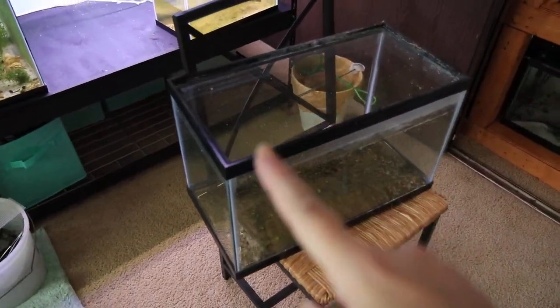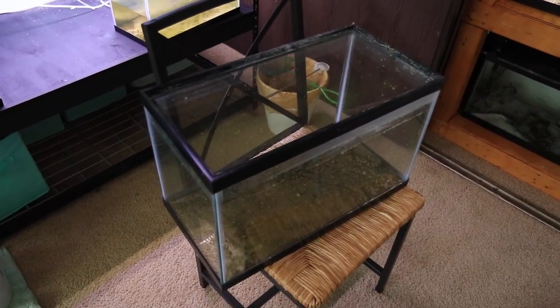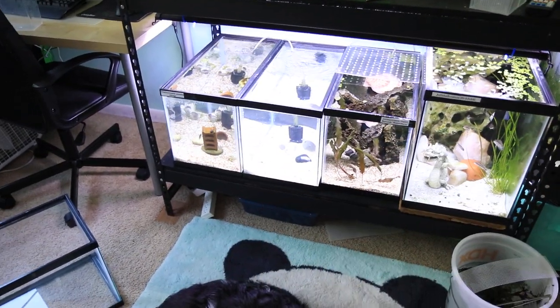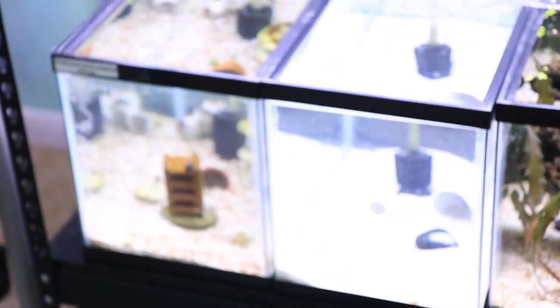I'm still cleaning more tanks. This is not the same tank that you saw in the previous video. The tanks that you saw in the previous videos are actually right over here — I did clean them. This is kind of what they look like.